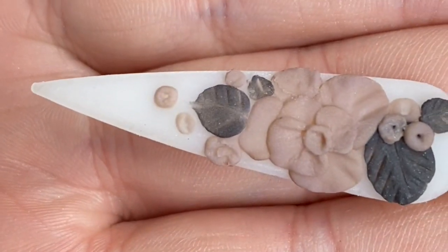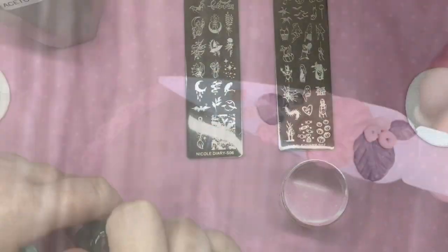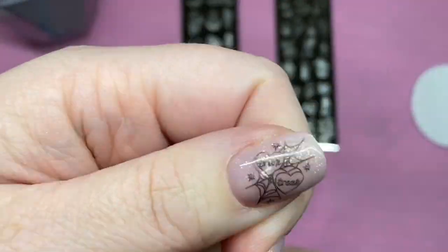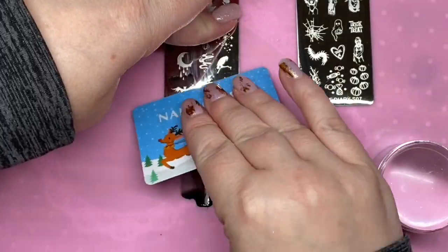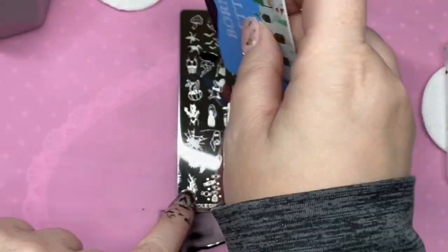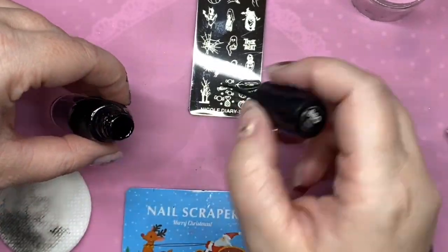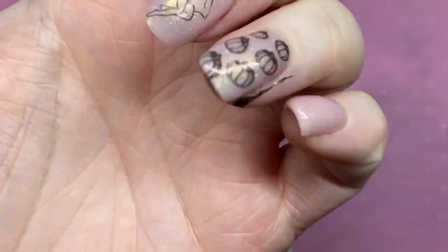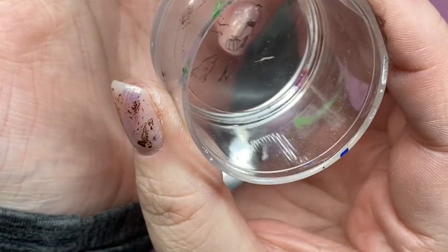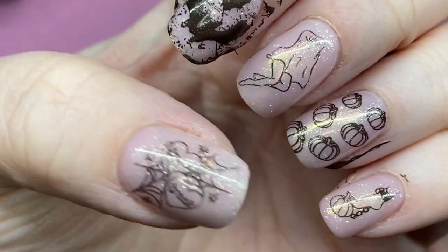They work really well for 3D stuff and they dried up super quickly. While you watch me stamp, I want to ask you to comment below whether you are a pro or DIY, and your Instagram handle. I'm going to choose a bunch of people at random and send them some fun nail stuff — some stuff for pros, some stuff for DIYers. Please do that, I want to send you guys some cool stuff. Thank you so much for supporting my channel, I love you guys so much. Please like and subscribe and we will see you later.